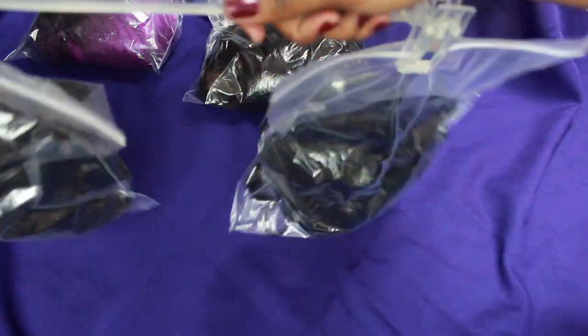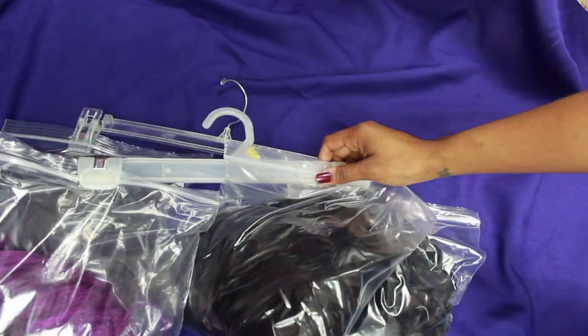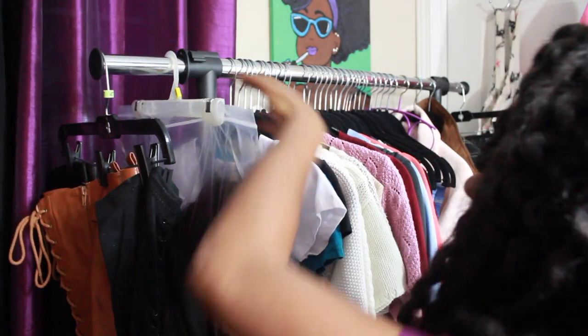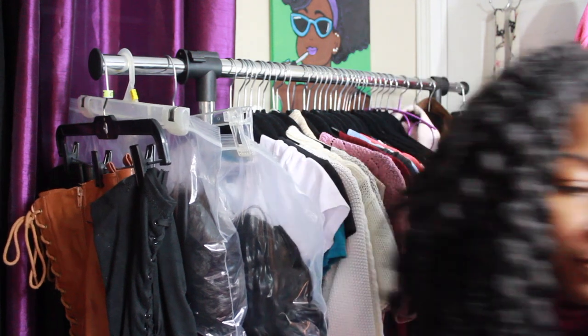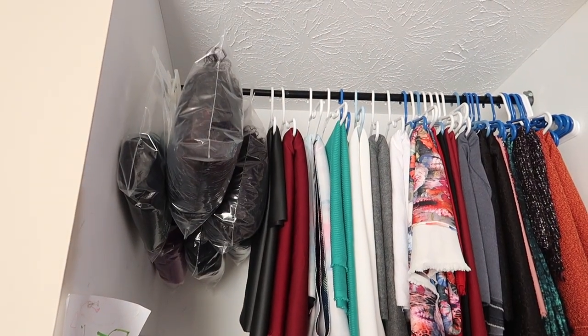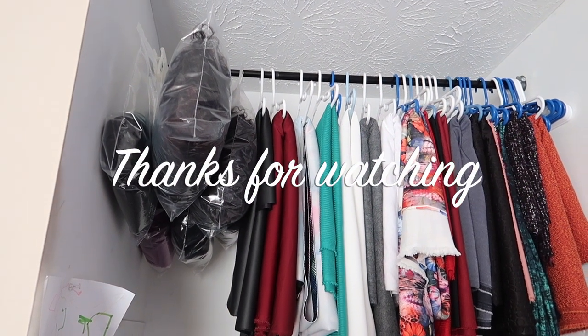And there's the final DIY — voila! I initially hung them in my room, but decided I didn't want to do that, so I moved them to my design space where I keep my fabric, since there was enough room there. Thanks so much for watching, and I will see you guys next week!